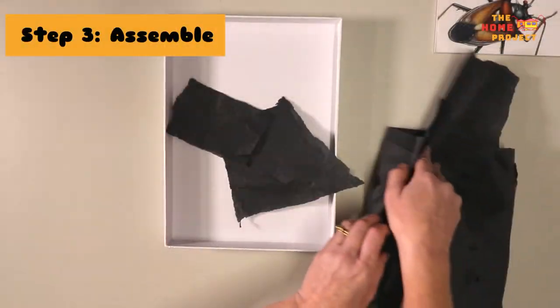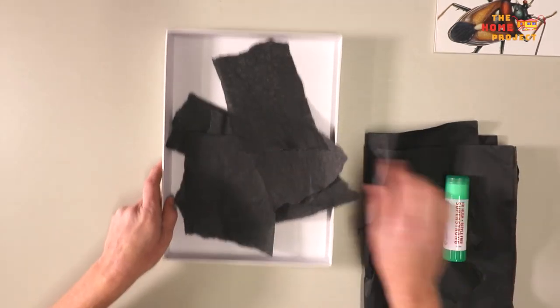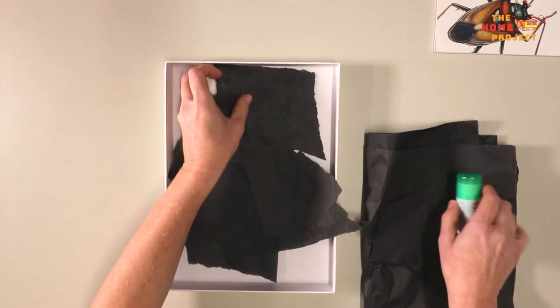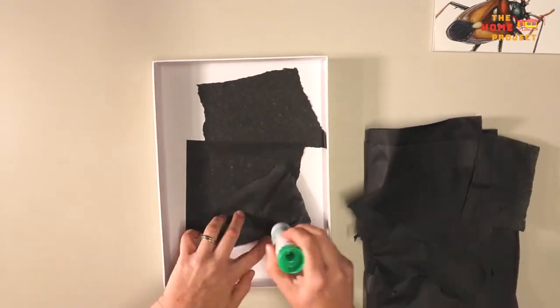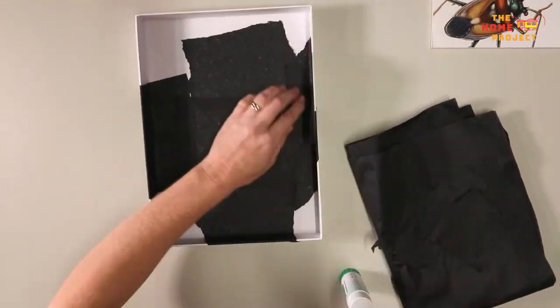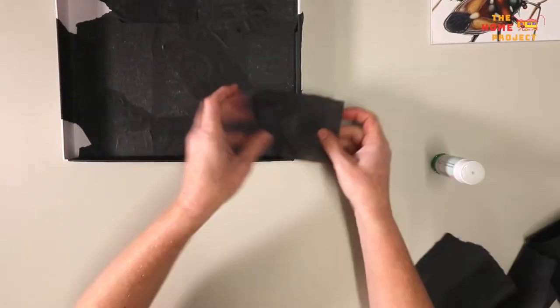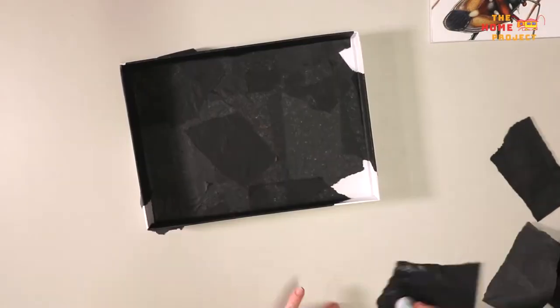Once you have decided on a design for your creature, it's time to start putting it together. For this project you will need something to use as a frame. I have chosen a shoe box lid as it's very sturdy. I'm using some black tissue paper that I've ripped up and I'm gluing it down to cover the whole space. Let it dry overnight. You could also paint it or leave it if you like.